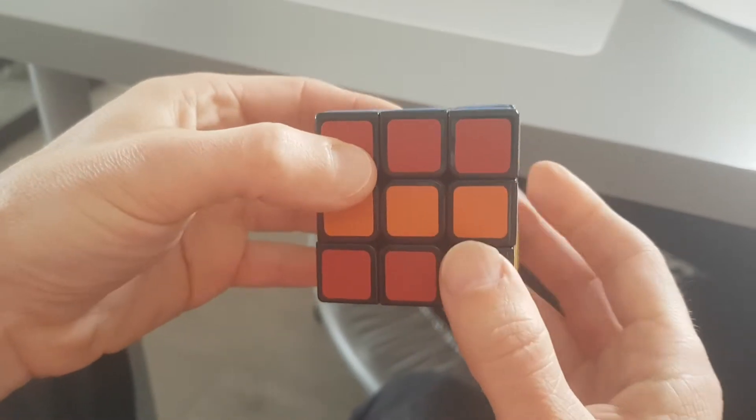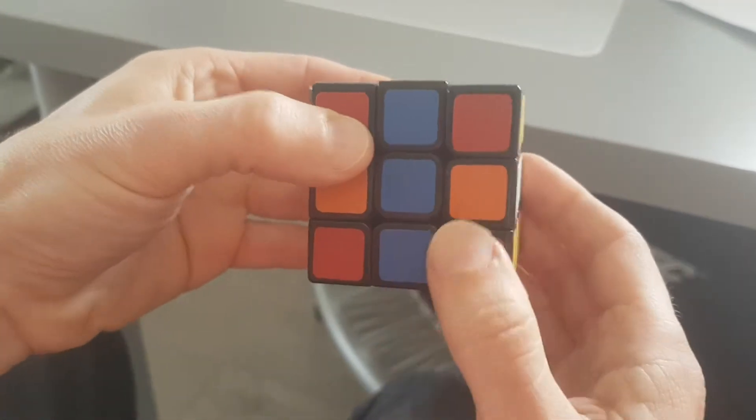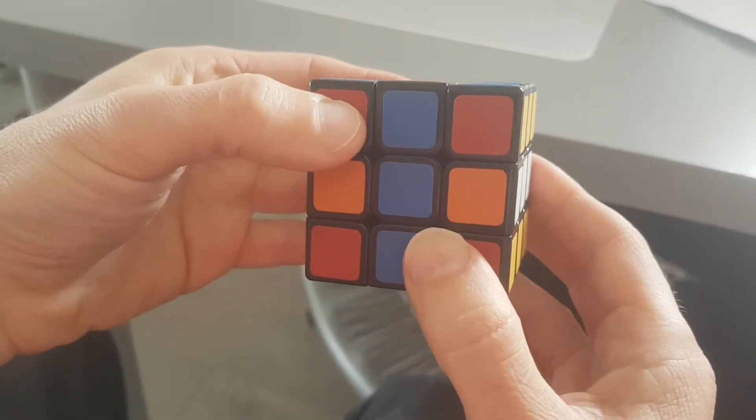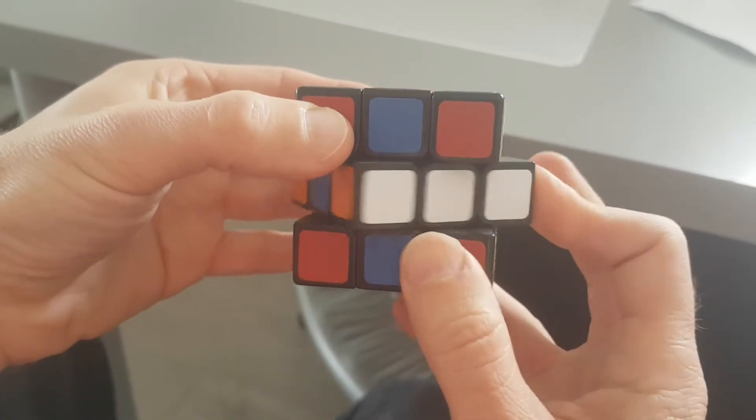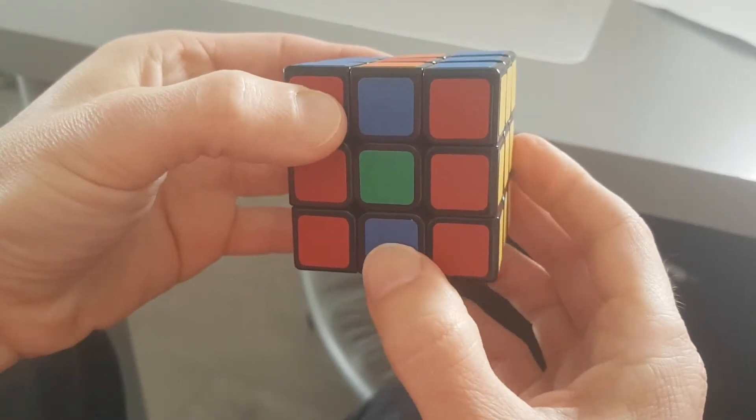Then you take the center downwards once. And again, the middle layer twice — it doesn't matter which direction. And then the center layer again downwards.